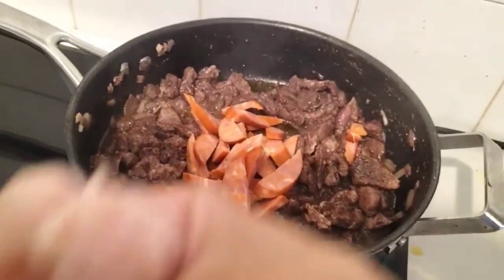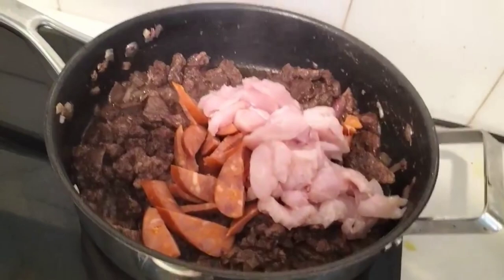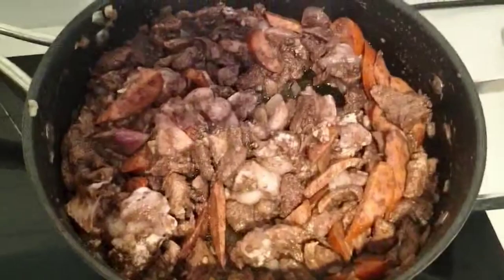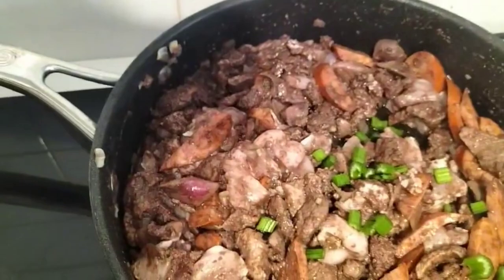And then chicken. And then i-add natin yung celery habang nagluluto yung chicken at saka chorizo natin.